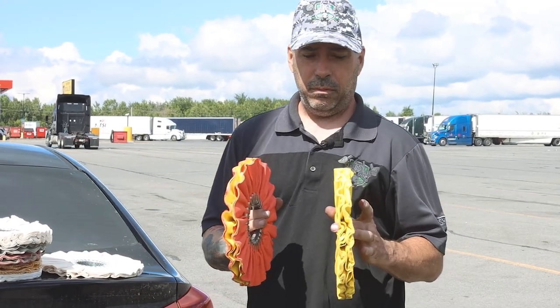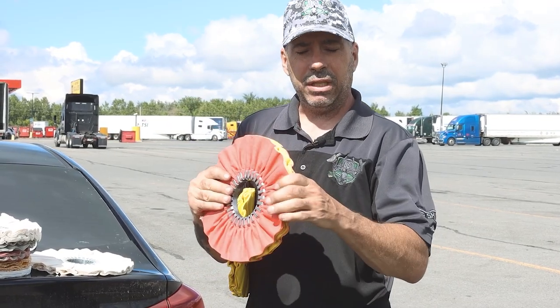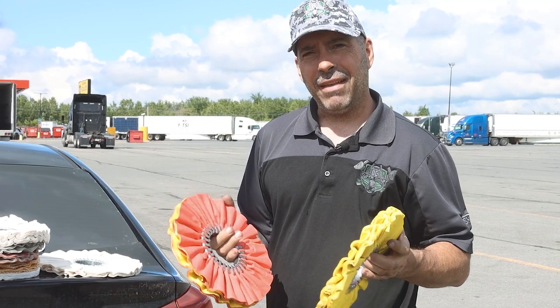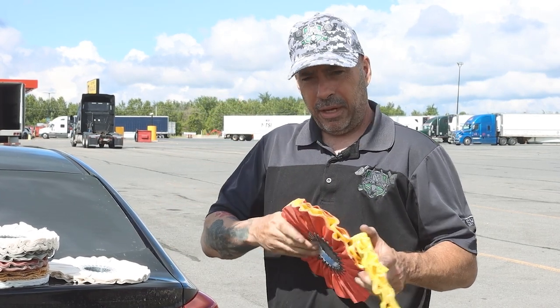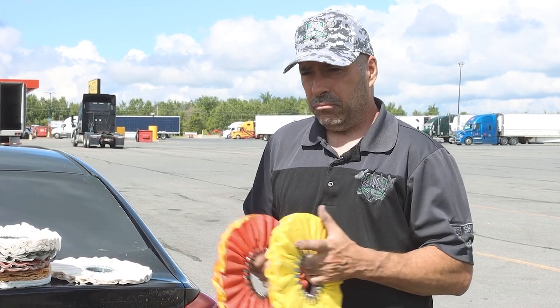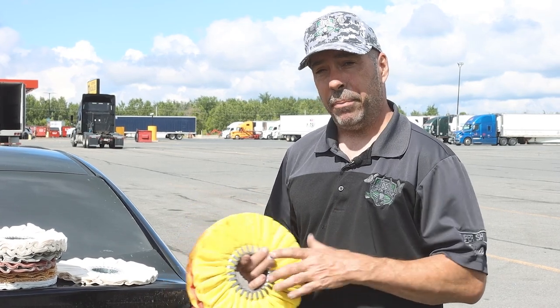These are two heavy cut pads. This one's a little bit more stiff than this one — this one's still very, very stiff, but there's a little bit more give to it. When it comes to that, it's more about personal preference. This doesn't cut any better than this — in my opinion, they cut pretty much the same. I just like this one more. It's a little bit less stiff, a little bit more give to the pad. It just seems to be smoother and easier for me to use when I'm using my 6,000 RPM, whether it's orange and yellow or all orange or whatever — to me, it doesn't matter.